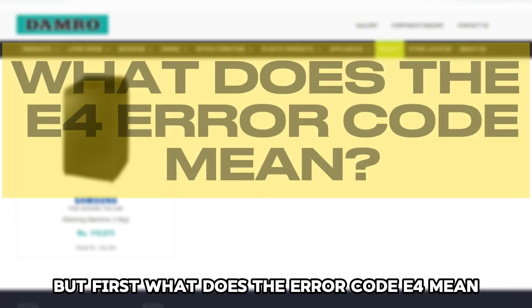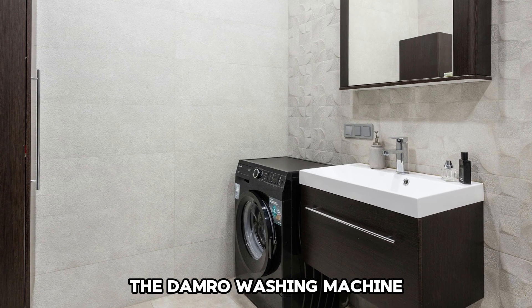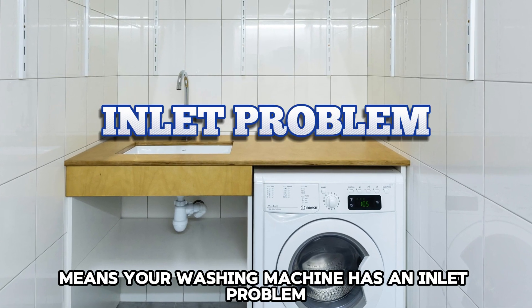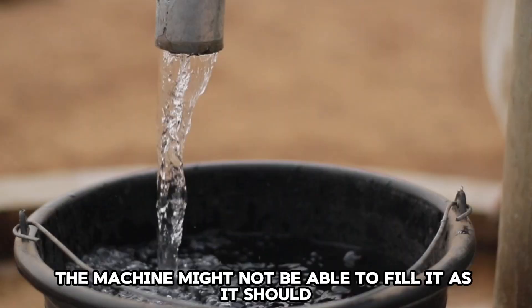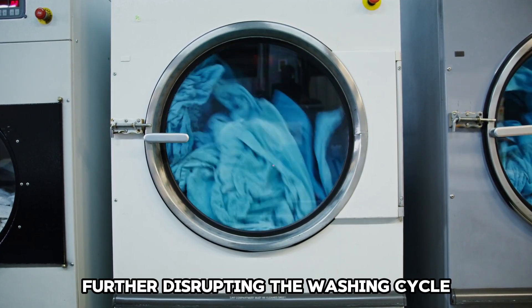But first, what does the Error Code E4 mean? The Damro Washing Machine Error Code E4 means your washing machine has an inlet problem. This means it's not getting enough water to start the wash cycle. The machine might not be able to fill it as it should, further disrupting the washing cycle.